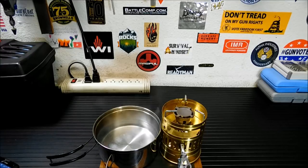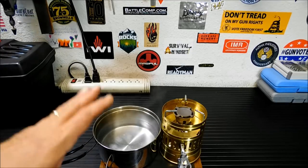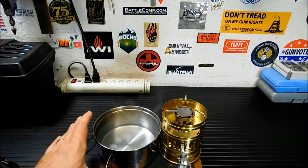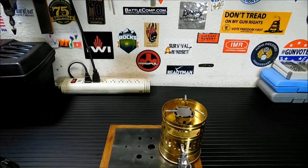They run anywhere from $98 up to $112. You can also buy the original 123s on eBay — this is the 123-R that has the cleaning needle. The originals are around $150. If that's what you're into and you're looking for that little extra something, you can still get them. But if this current model is what you want, you're good to go.